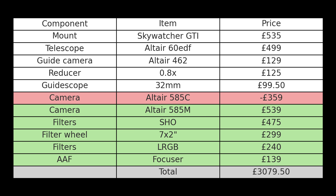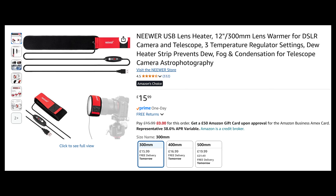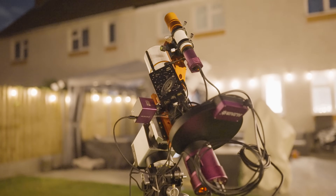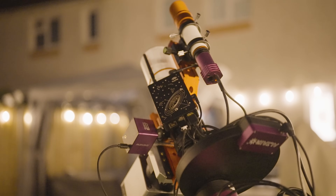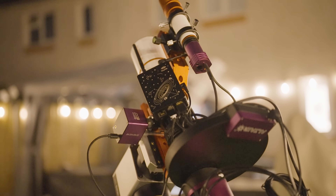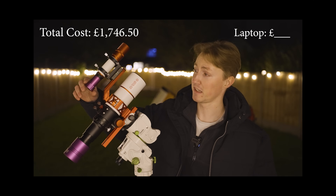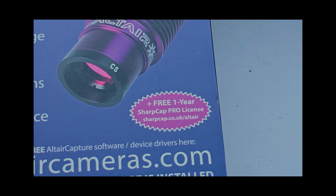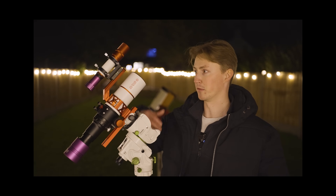With this budget, we have achieved the absolute, complete astrophotography setup. There are only two things I can think of that you might still want to add to make it absolutely perfect: number one is a dew heater, which is very cheap; and number two is an astro-specific mini-computer to handle all of the imaging and guiding for you — something like the ASI Air or the Stellar Vita. But in accordance with our budget, we are going to use our laptop or PC to capture images and guide through free or included software like SharpCap or Nina.